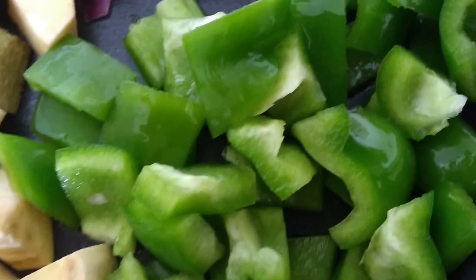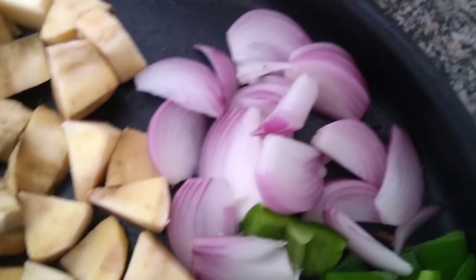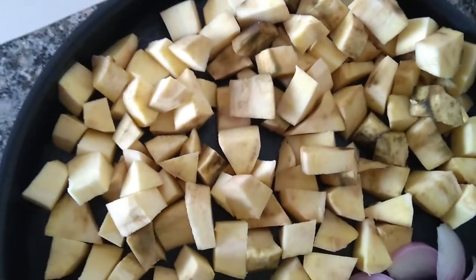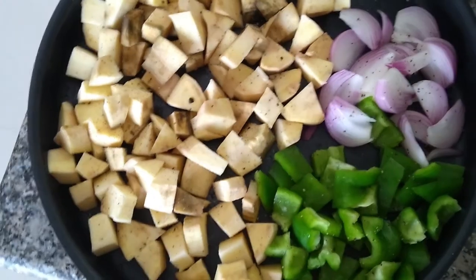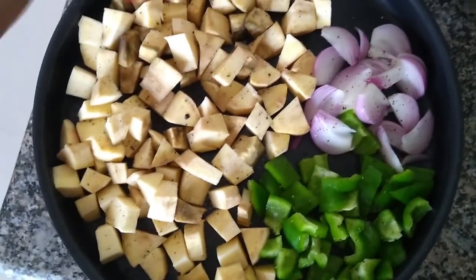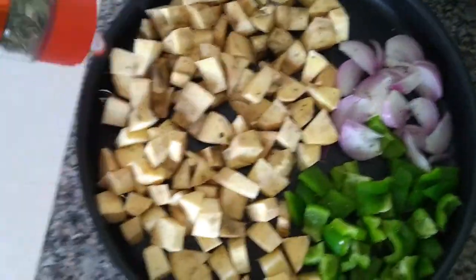For lunch today, I am going to have capsicum, onions and sweet potatoes that I am going to bake. I have just chopped them nicely. To this I am going to add lots and lots of black pepper. Then to this I will add salt and a new ingredient — pasta seasoning — it makes a huge difference.